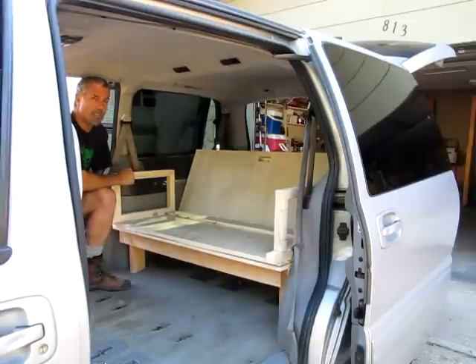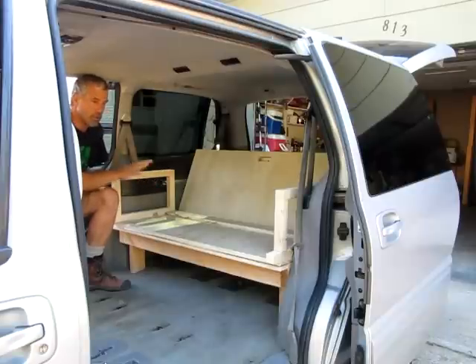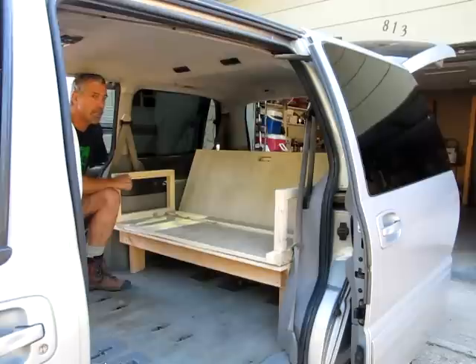I'm going to show you our poor man's camper. What we've done here is built a 2x4 frame with a plywood platform on top that can be used both as a seat when the weather is bad outside and you just want to sit in your van and read or do something, and then it all folds out into a bed.